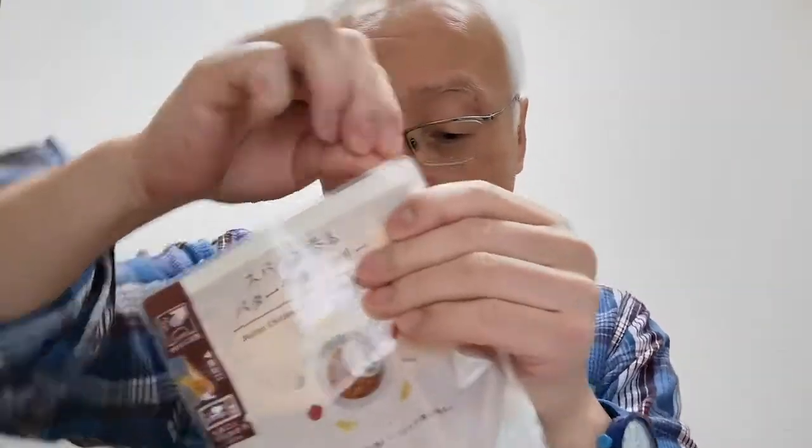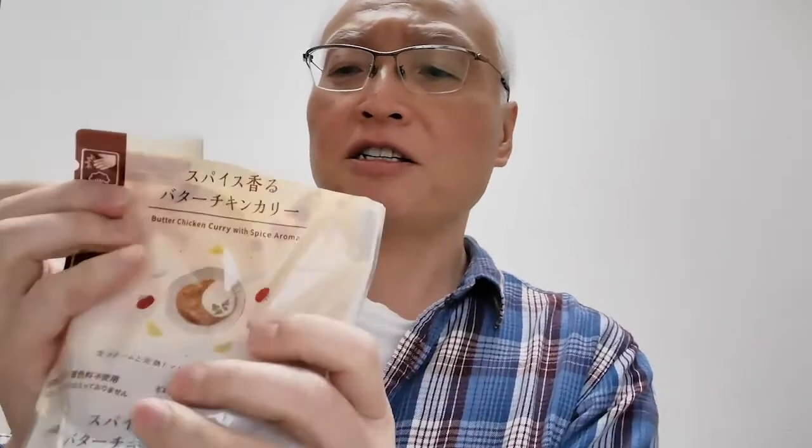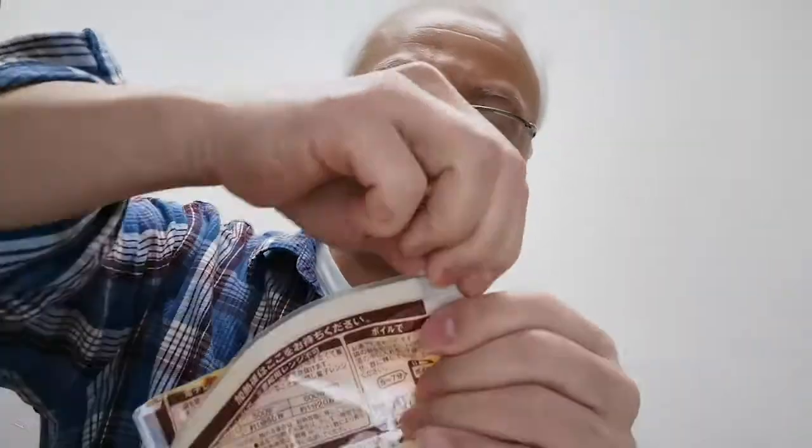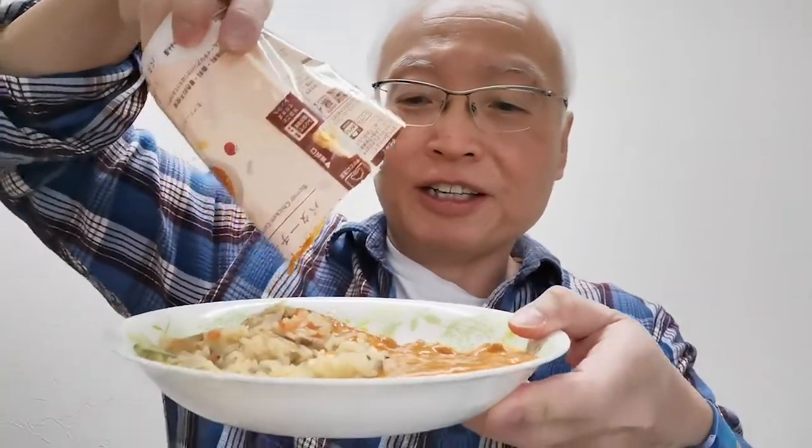Now I am going to get this and open it up and pour it on top of this. Let me open it up so I don't make a big mess out of it. Here it is. I'm going to pour. Here it is. Yay.